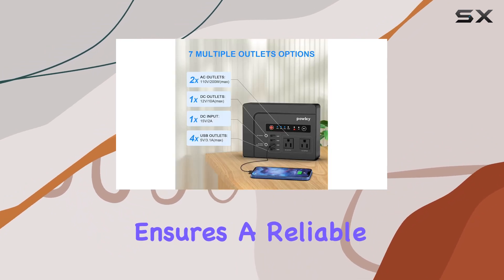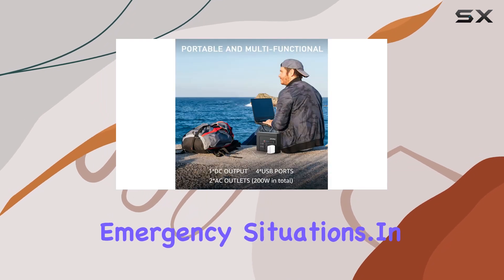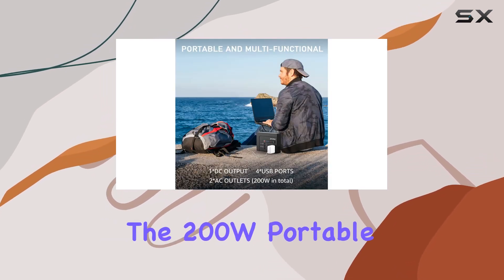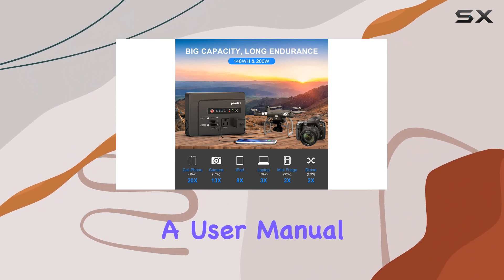The Pauke 200W ensures a reliable power source for your outdoor adventures or emergency situations. In the package, you'll find the 200W portable power station, a 40W solar charger, and a user manual with accessories.